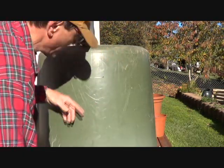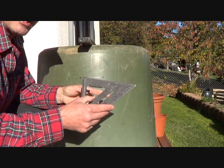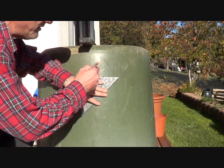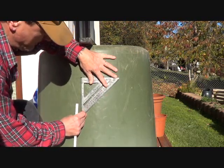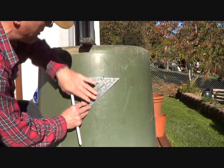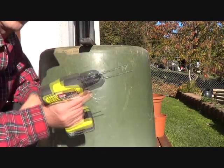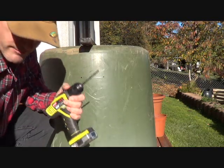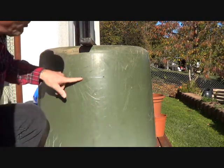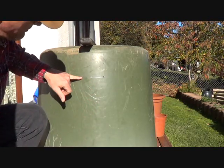Now you've got the marks right here. You're going to take your speed square. If you've got a six-inch level, you can just put the level up there, hold it until it gets level, and mark across. If you're using a speed square and don't know how to use it, you take this edge right here and line it up with one of the outside lines, keep it lined up, and draw a line straight across. Next, take your drill — make sure your drill bit is big enough so that your saw blade is going to fit into it — and where the lines intersect on either side, drill a hole so that you can cut from here all the way across.